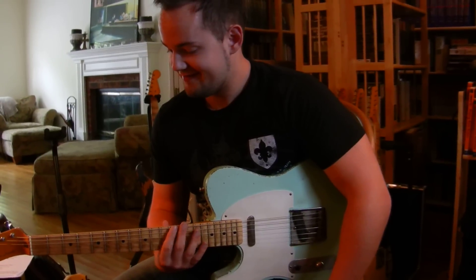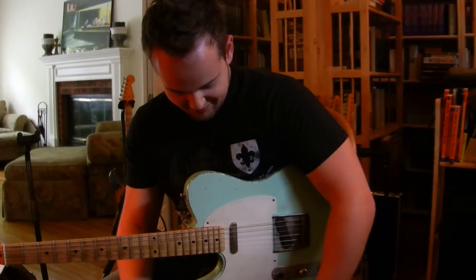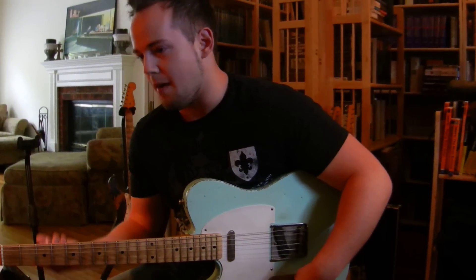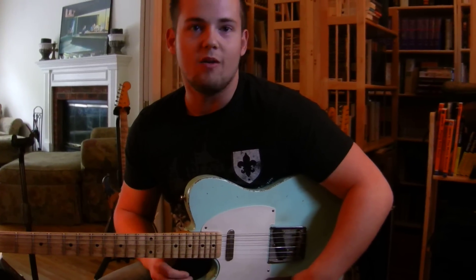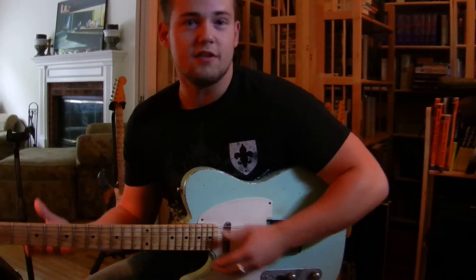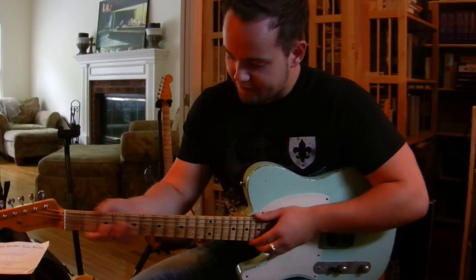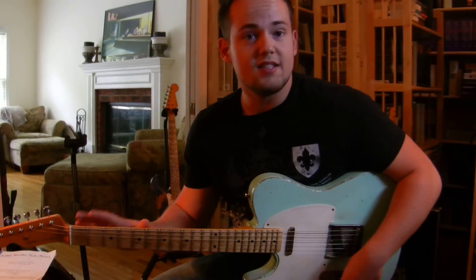Do you like it? I love it. I always dreamed about the perfect Telly, the tone, good old tone, vintage tone, and this is exactly what I wanted. The neck is great, great feel, and a lot of sustain.